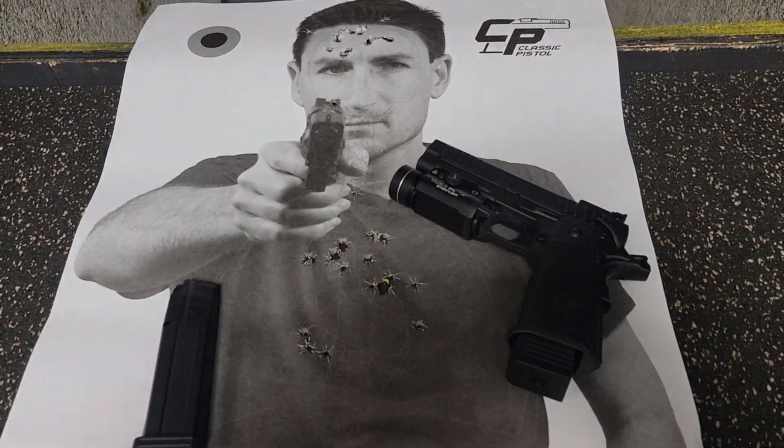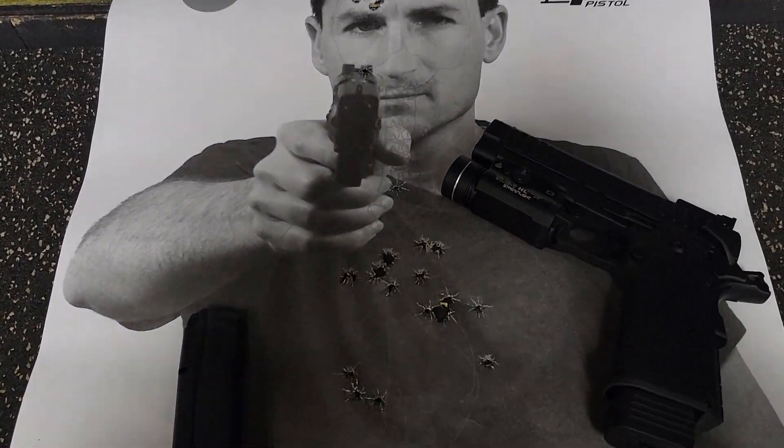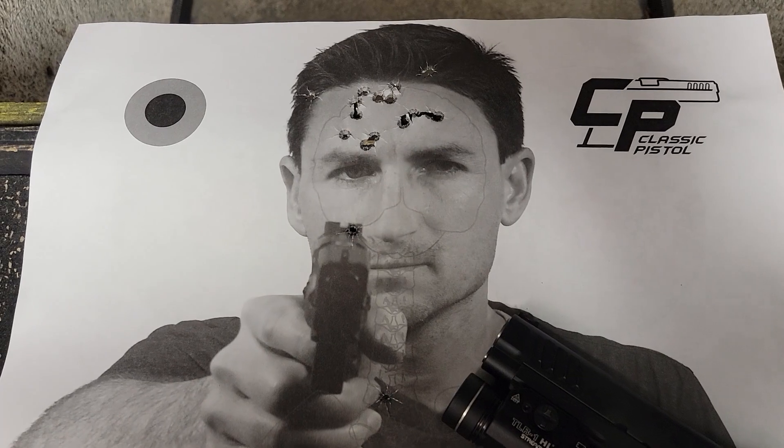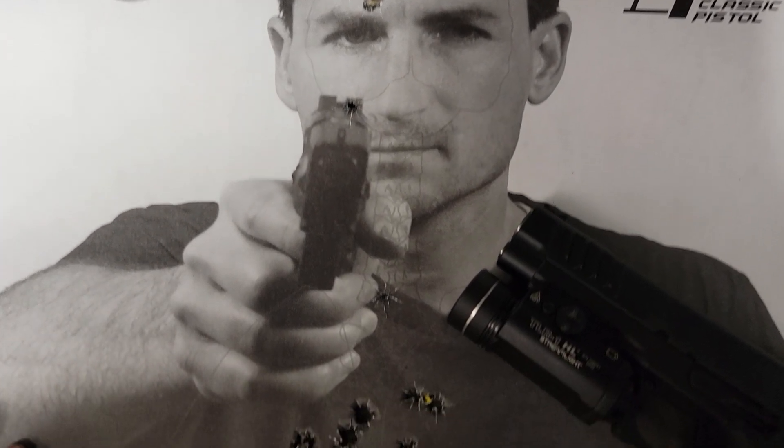Hello folks, this is Kenan from Classic Pistol and you're on the Kenan Gillam channel. Usually I do a post every Sunday called my Sunday morning shoot, so I wanted to explain my Sunday morning shoot this time.